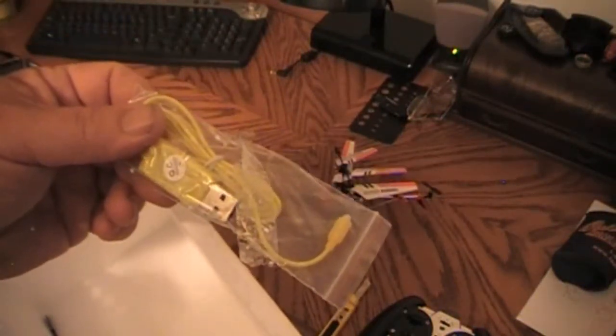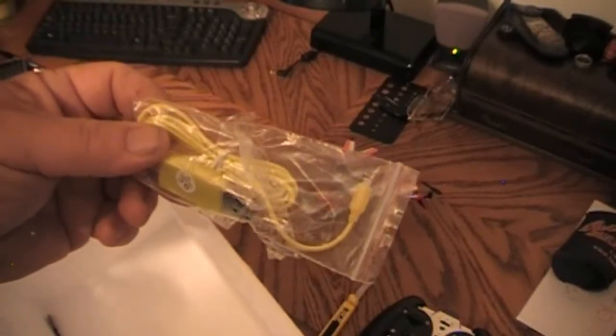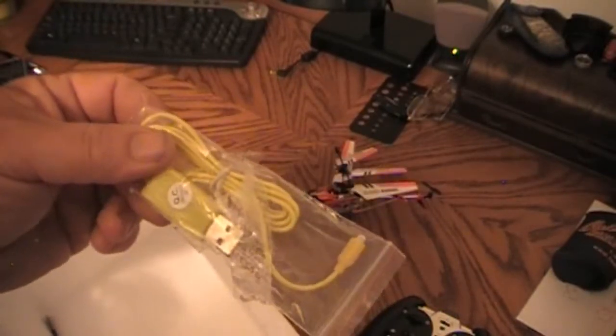This is a little USB cord. They say you can charge the helicopter off your computer's USB port, or from the transmitter.